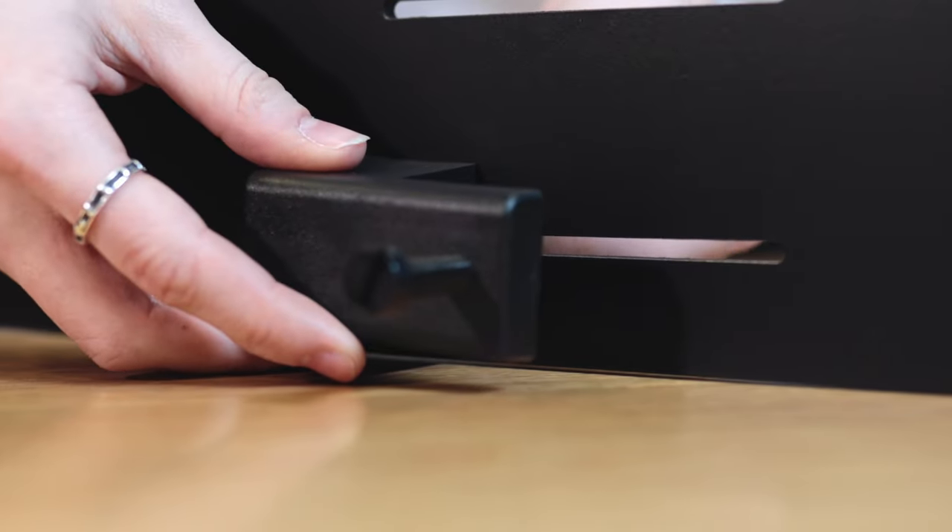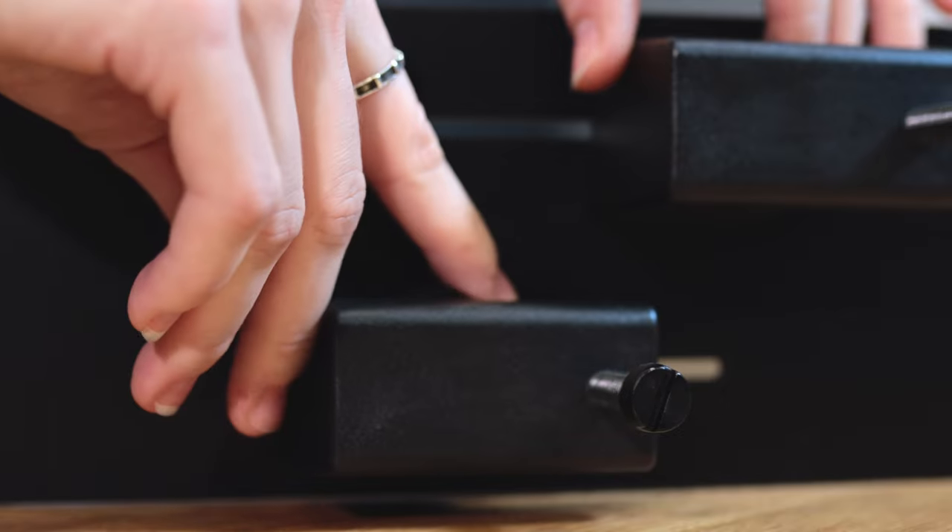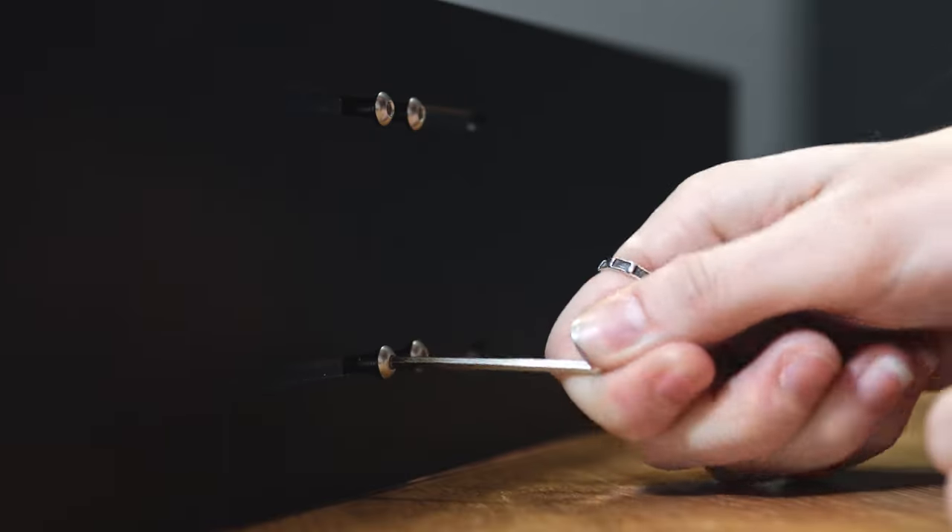Let's do the mounting! We start by assembling the arm. We screw the mounting arm bracket to the arm by using the M4 screws and the smaller allen key. We decide how high we want our lights to be.